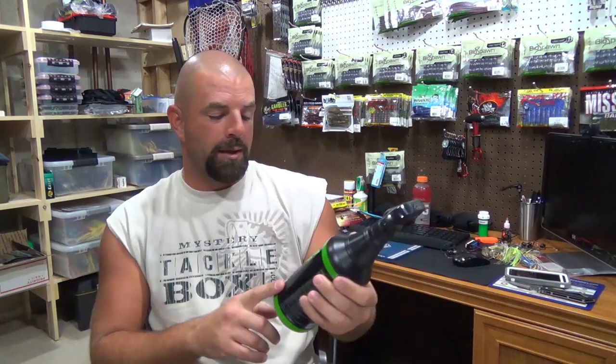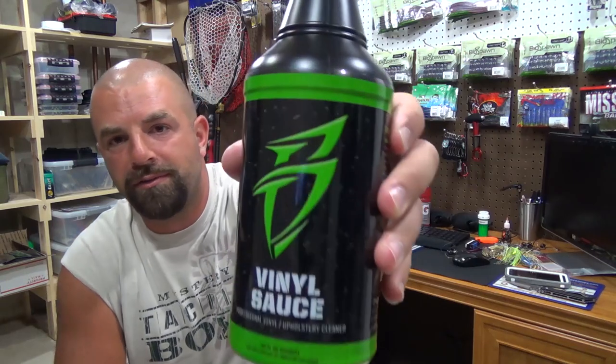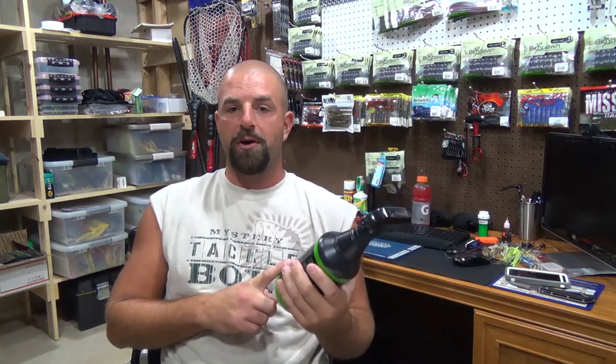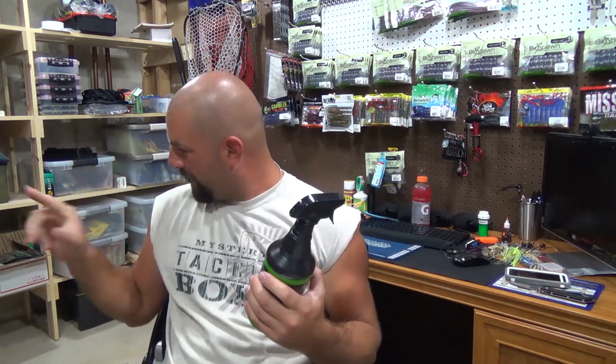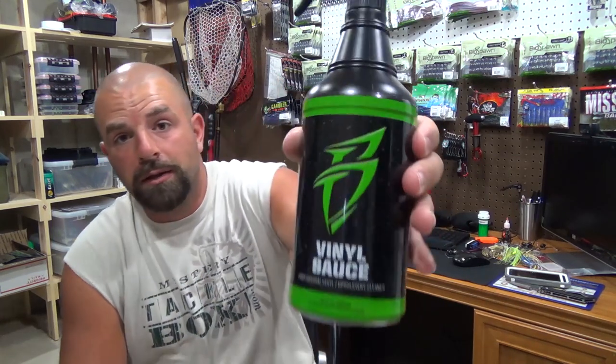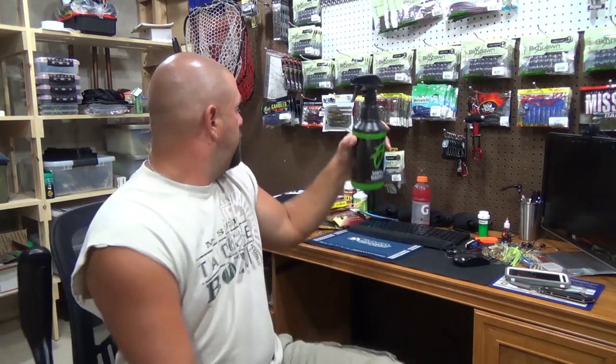Real fast though — I'm not affiliated with this company at all, but this is what I use to clean the boat up. It's from Boat Bling. This is the vinyl sauce. I actually won this stuff in a giveaway — I won the vinyl sauce and then a hard water spot remover. That worked really well too. But if you guys are looking for a new product to clean your boat, this stuff worked really well.